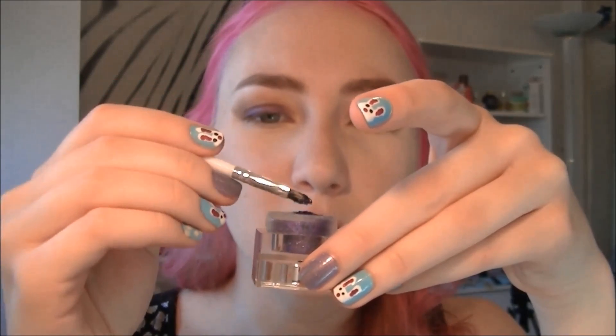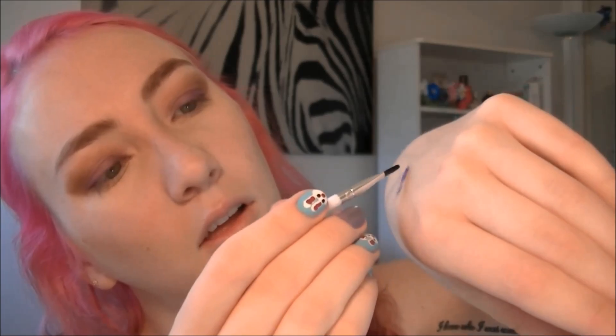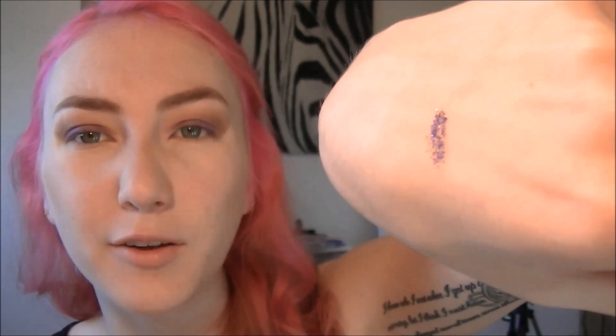Taking off the excess liquid, dipping it into the glitter — I'm just going to try this on my hand right now. It makes it look like nail polish but not quite like nail polish. That seems simple enough — let's just try it on the eyes.